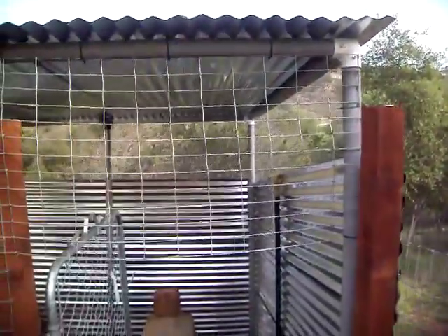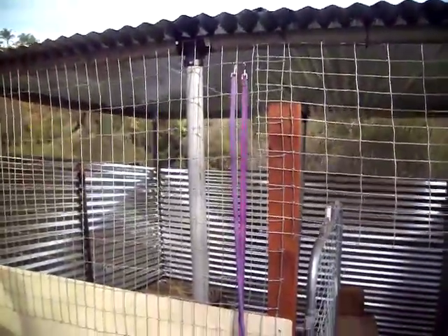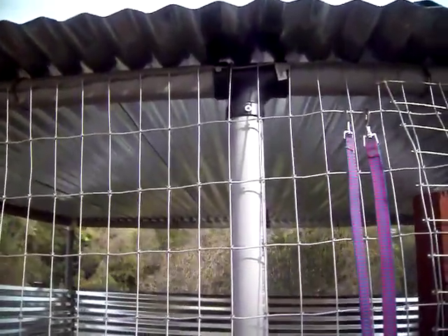We've got plenty of ventilation across the top, and yet the wind won't bother them during the day. I always hit my head on that horse fence right there. There are their leashes for when I take them for a walk. For the support posts in the middle, I just used a regular ABS T.